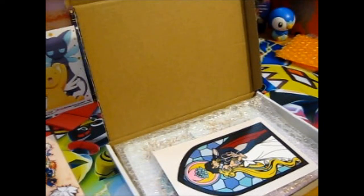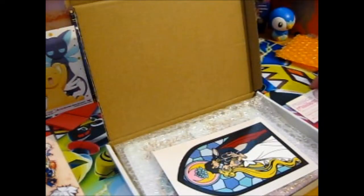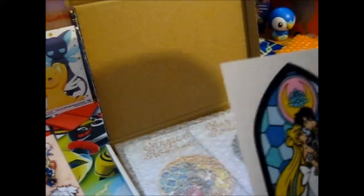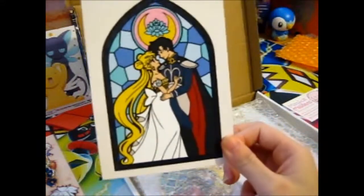Oh, and there is also a branch sticker. And this is so cool — it's a print. Is it a print? A mini print? A toys card-like print? I have no idea, but it's so pretty.